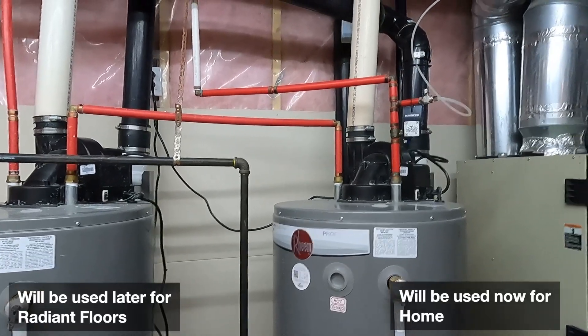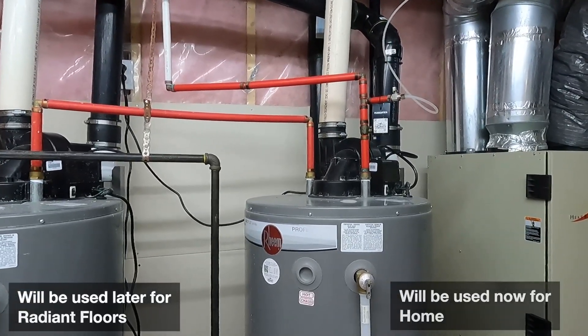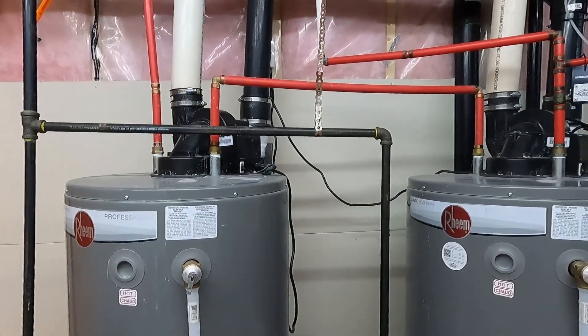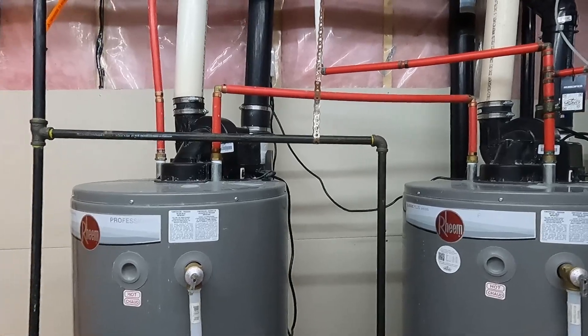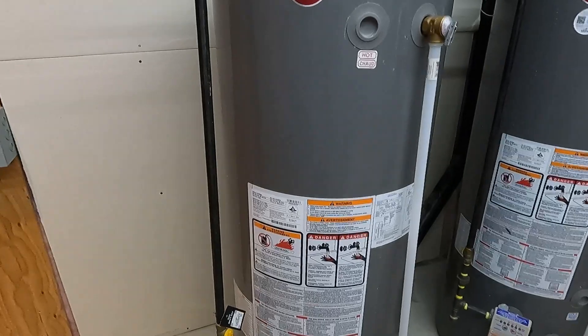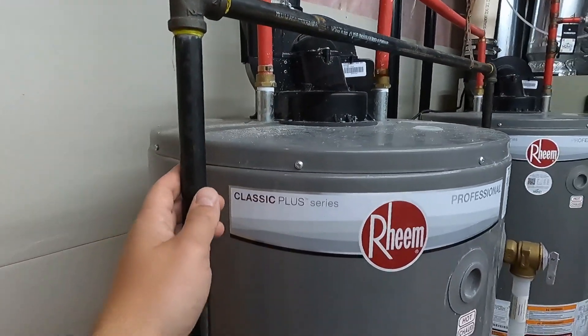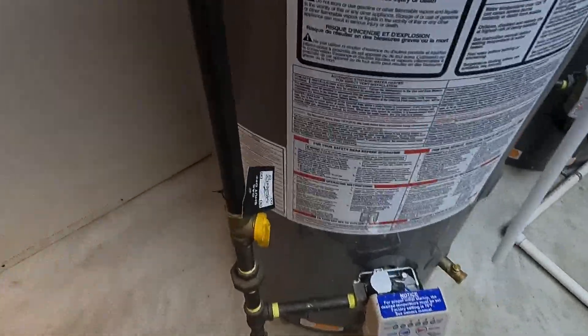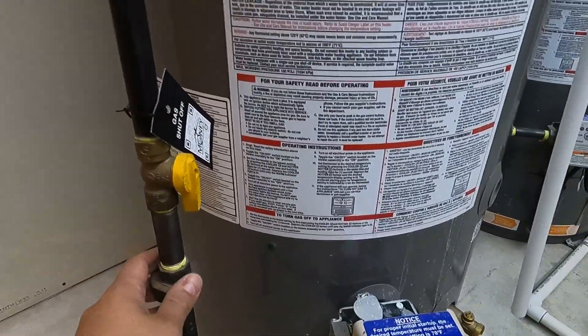The first thing you need to do is locate where to turn off the water - the cold water going into the tank. Then you need to locate how to turn off the power from the tanks. If you're dealing with a gas unit like I have here, you also need to find where the gas line is and how to turn off the gas with the valve.